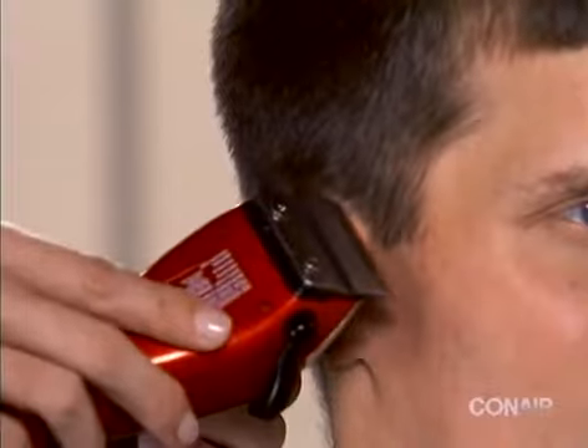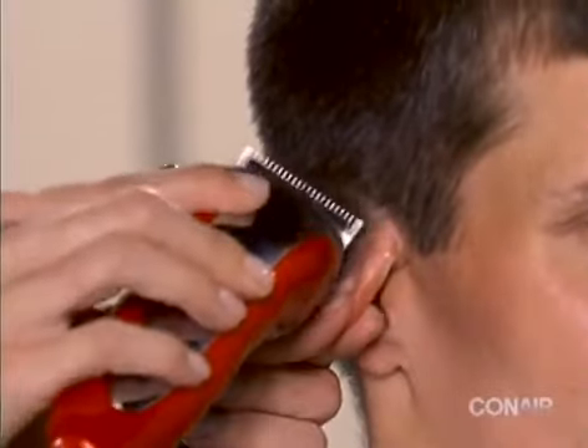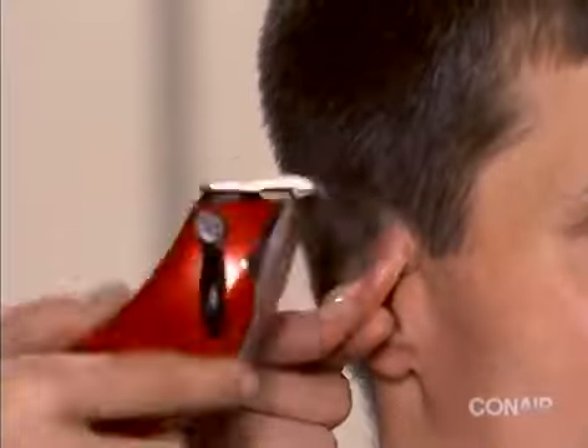Trim the sideburns by turning the clipper upside down, touching the blade to the sideburn, and pulling down. Then, using the side edge of the clipper, trim around the ear area.